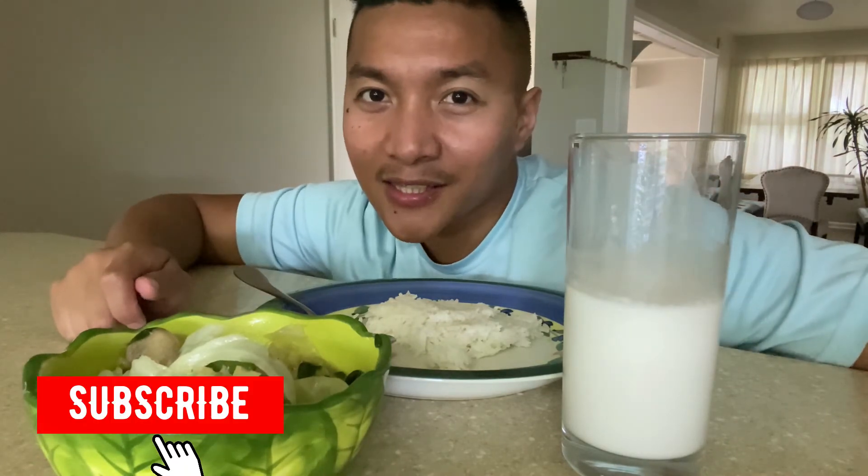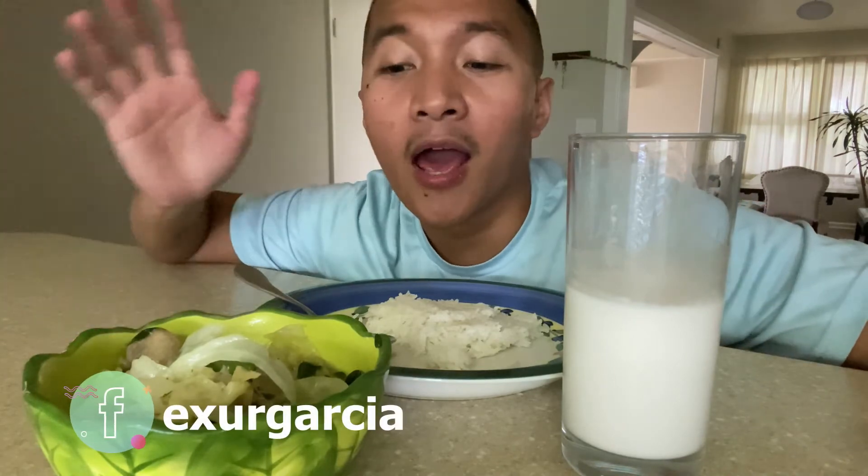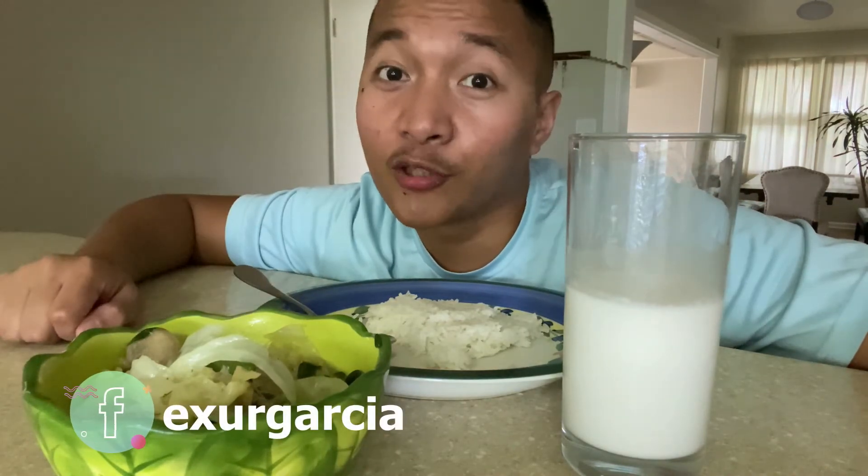Thank you for watching! You can follow the recipes as well if you want. If you're new to my channel, this is the time to subscribe and click the notification bell so you'll be updated for my next video. I also have a Facebook page — I do vlogs and food vlogs as well. You can like, share, and follow that page, and I'll put it in the description down below. See you on the next one! Bye, stay safe!